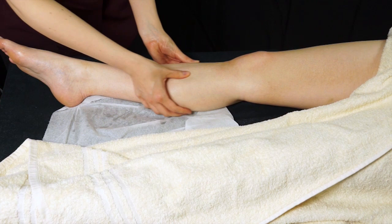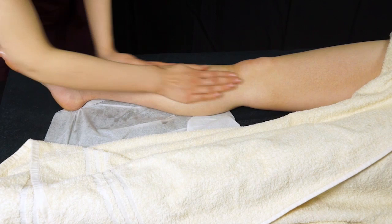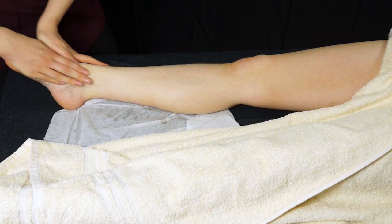Once you've done that, you can do some thumb pressures just down the two lower leg bones — the tibia and the fibula. These pressures feel quite nice and can release quite a lot of tension. You can then do some quite brisk moves just on the lower leg just to warm up that area, and then when you're finished, back to your full leg effleurage.